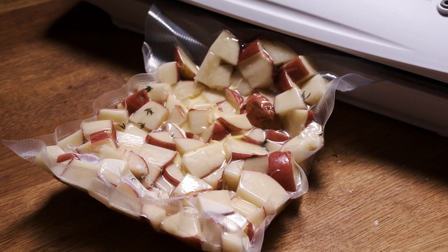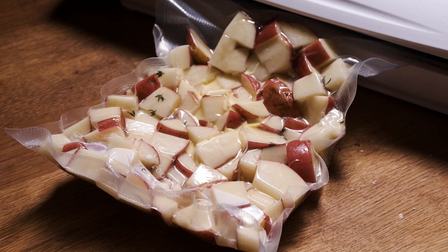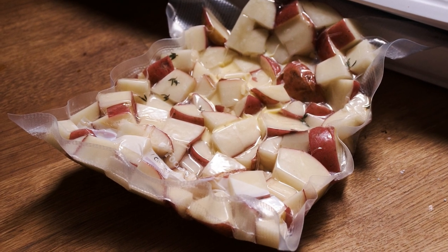Put the potatoes in the sous vide bag and add some butter or olive oil and usually some fresh herbs — rosemary, sage, or thyme all work really well. Add just a few sprigs to help infuse the potatoes with flavor. Add salt as well because it adds flavor to everything. Then you're ready to seal the bag. Before sealing, make sure everything is in a single layer. It does no good if you cut everything up into small pieces and then seal it in a big hunk. You might need to use a few different bags for this.